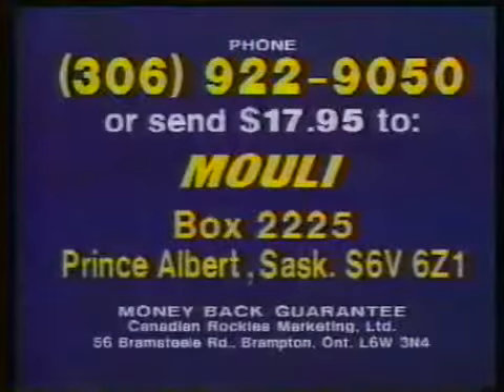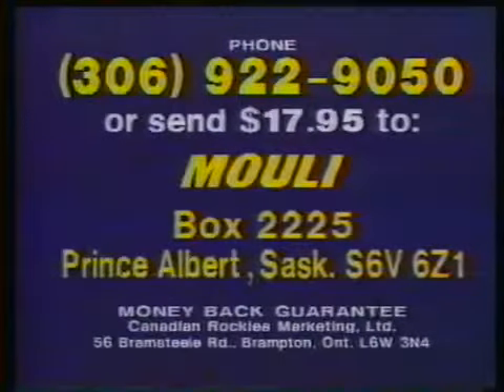Here's how to order. Call 306-922-9050. Or save COD and handling charges by sending $17.95 direct to Mouly, Box 2225, Prince Albert, Saskatchewan.